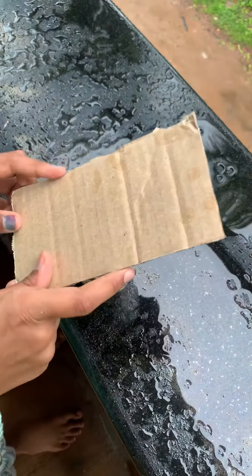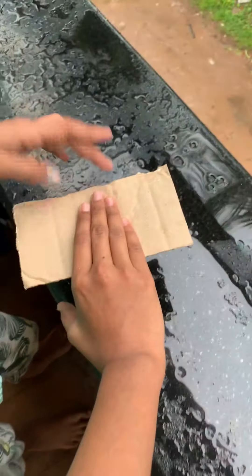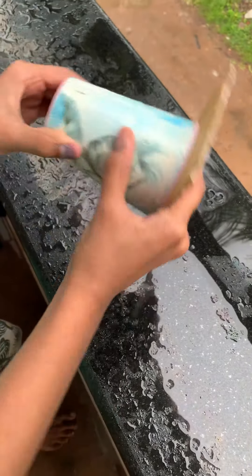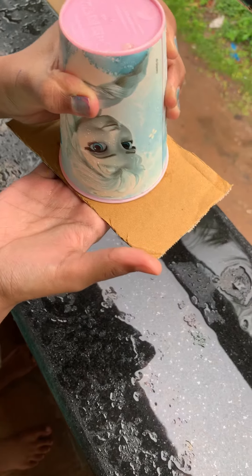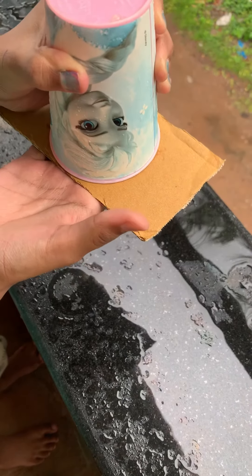First, place the cardboard upon the cup and press the cardboard tightly and turn the cup upside down. Now, holding the cup, press the cardboard tightly and after some seconds, remove your hand.